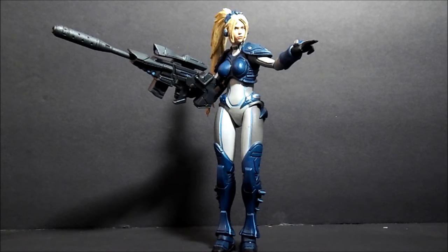I'll go over the articulations. There's a little bit of one problem with it. One issue is with the accessory she comes with — this gun.